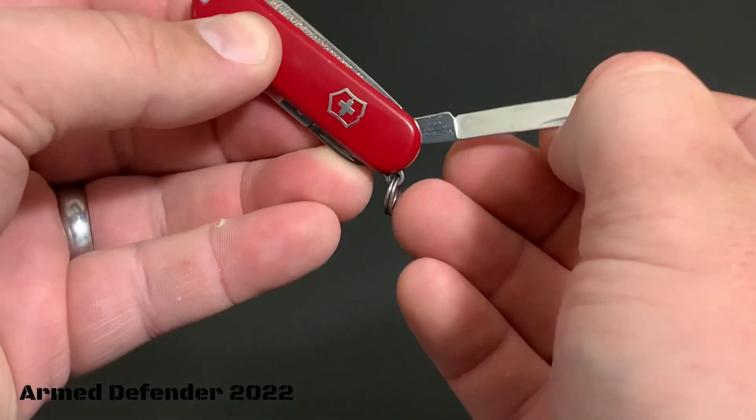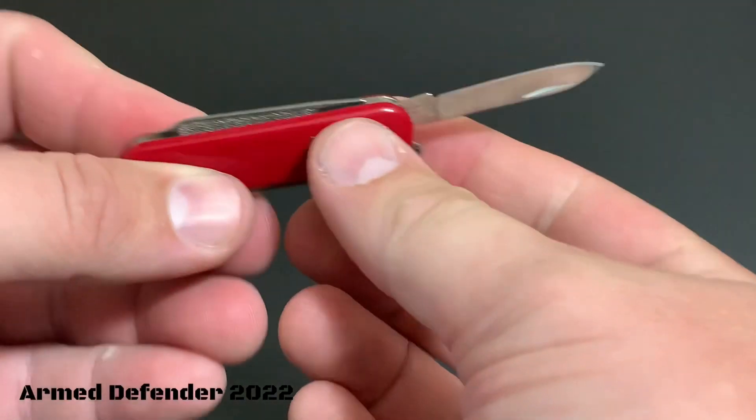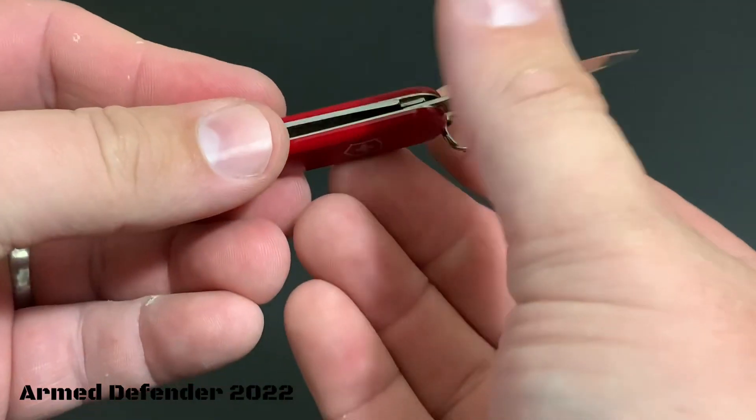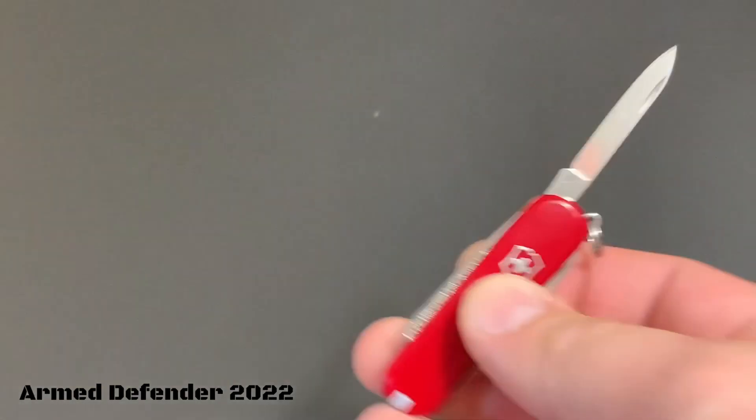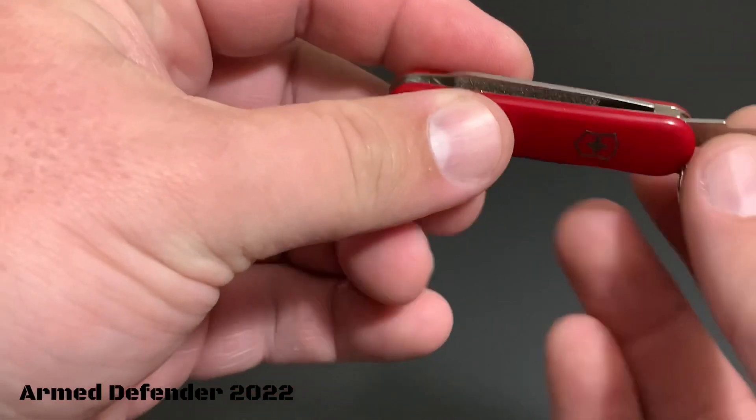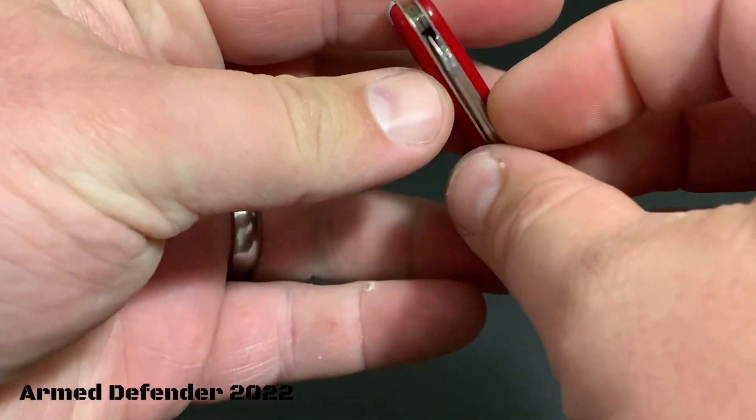Flipping this little tool over, you have a small little blade — very small, but it is pretty sharp. You can open boxes and such with it, sure, absolutely.